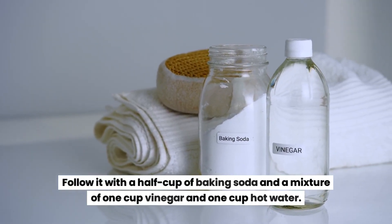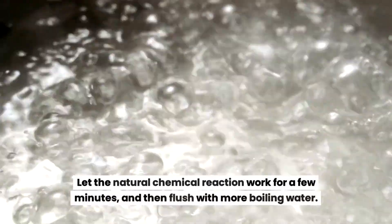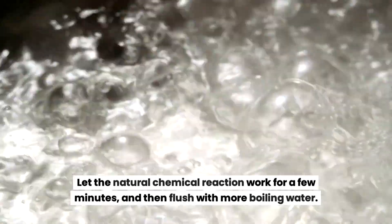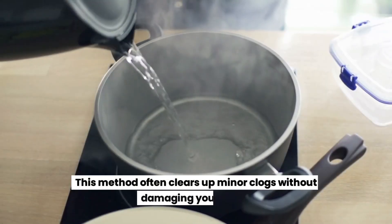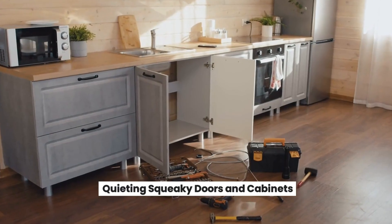Let the natural chemical reaction work for a few minutes, then flush with more boiling water. This method often clears up minor clogs without damaging your pipes.